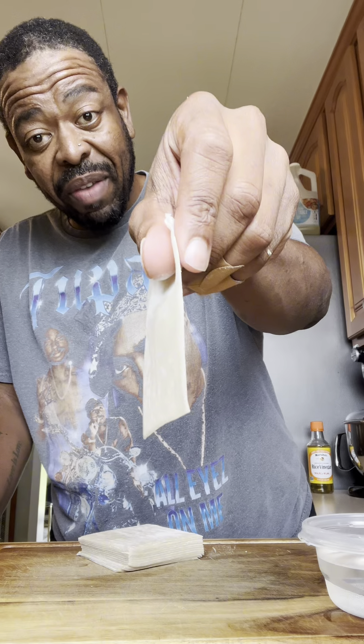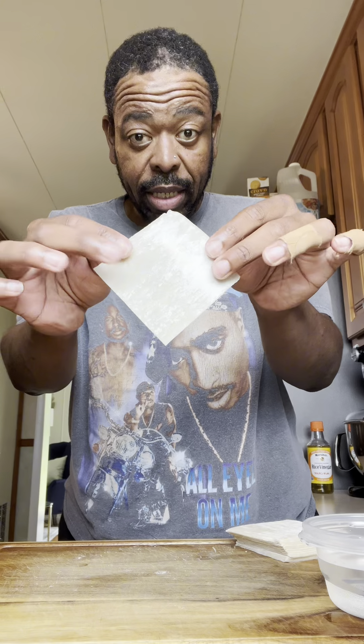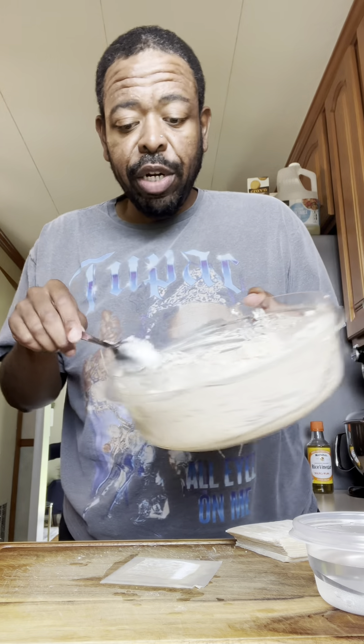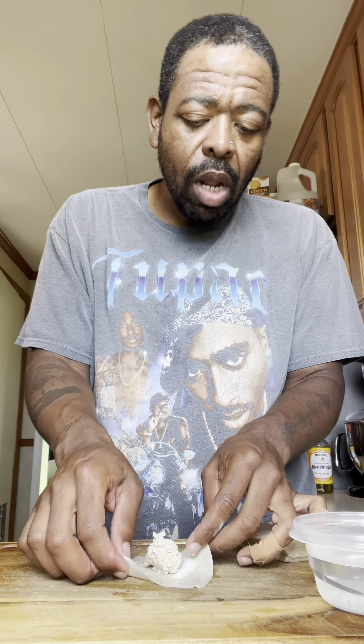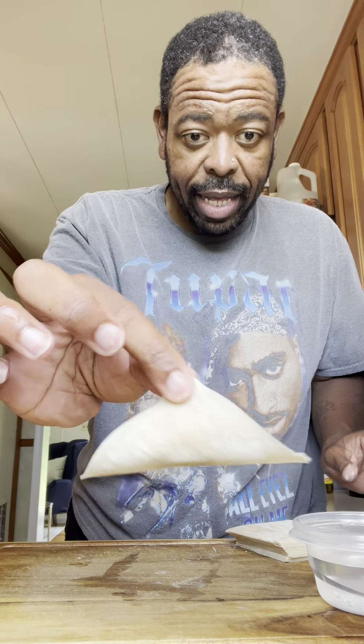Assembling the wontons is really simple. Take a wonton wrapper and lay it down diagonally. I'm going to use warm water as the glue — you can use egg if you'd like. Take two fingers and go around the edges of the wrapper. Then take about a teaspoon of the mixture and place it directly in the center. Do not overfill them or they will burst.